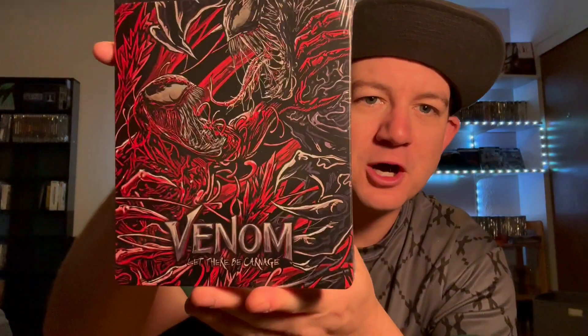Today I wanted to do a quick unboxing of the 4K steelbook of Venom: Let There Be Carnage. This is the reprint that Sony was doing with a bunch of them. I held off on getting this for the longest time — I didn't really love this movie, I didn't hate it, but it definitely wasn't as good as the first one in my opinion.